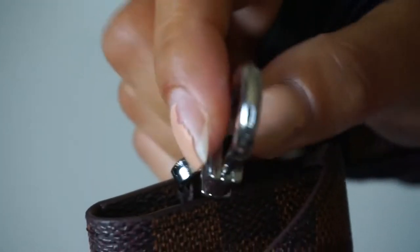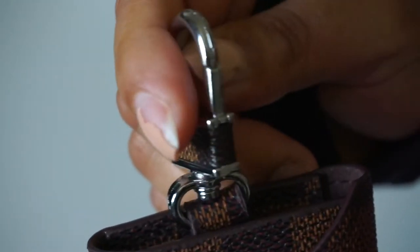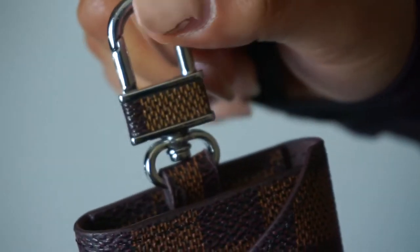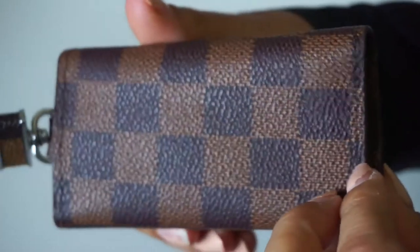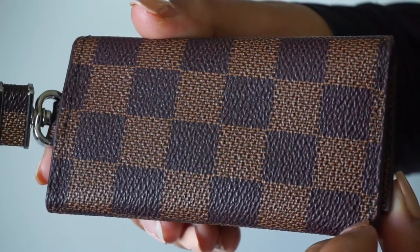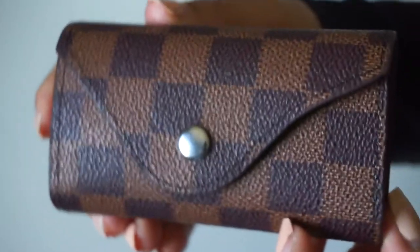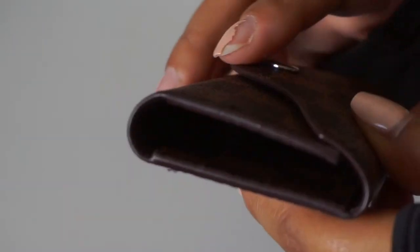I mean, it's not the best material but it's pretty sturdy — doesn't seem too cheap. This is the back of it, this is the front of it — let me snap it — and this is the side view.